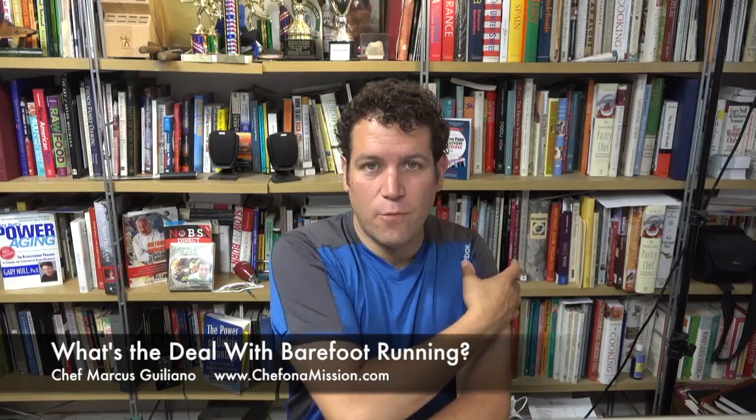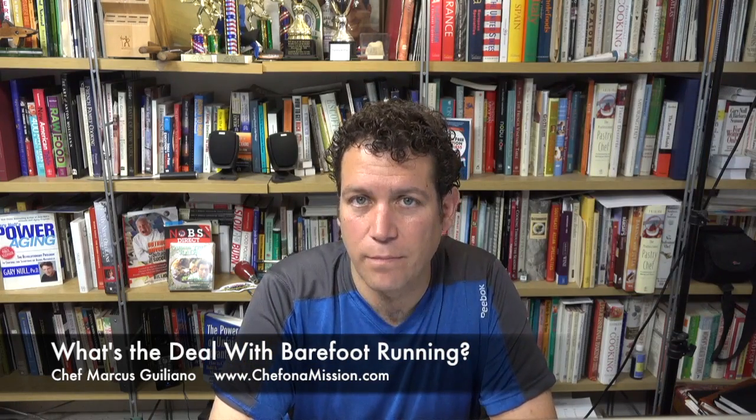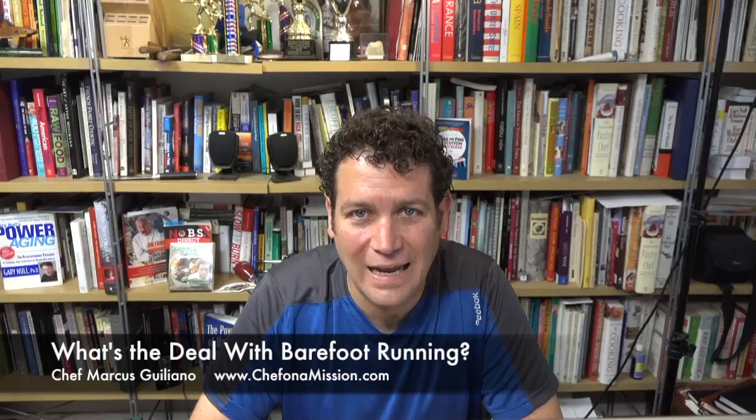So barefoot running — I don't do exactly barefoot per se, but I do the Vibrams a lot and then minimal shoes. I'm Chef Marcus Giuliano. Thanks for watching this video. If you like my videos, please hit like, subscribe to my channel, and definitely pass it on.